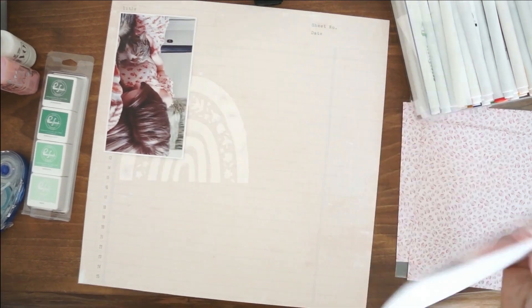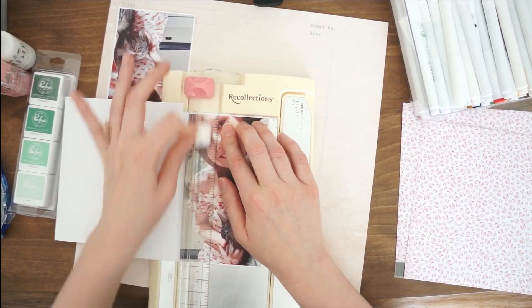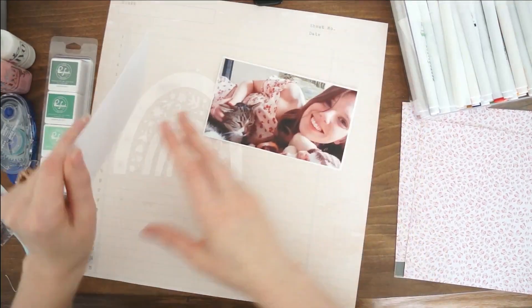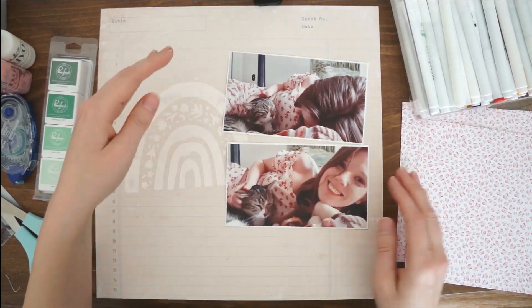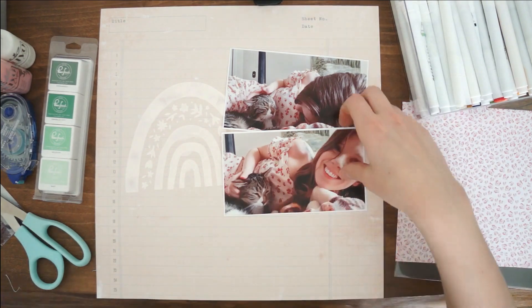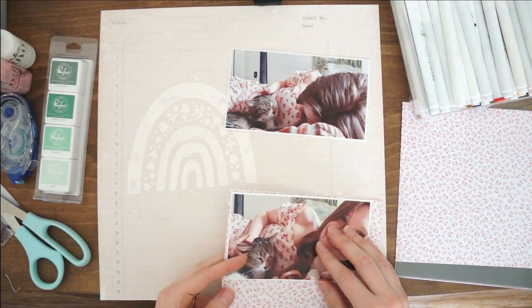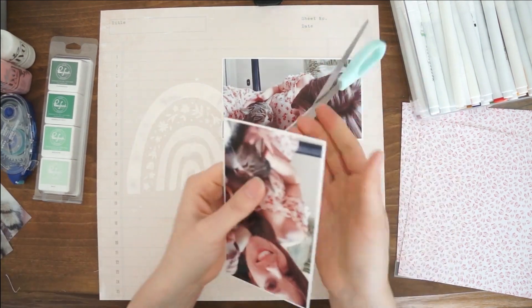We moved back home, and a few days after we moved in and had moving trucks bring our stuff back, I went and picked up the bunny and the cat and brought them home — and it was just so wonderful. It was so good to have all of us home and reunited, and you could definitely tell how happy they were. So I've got these gorgeous photographs documenting that moment.